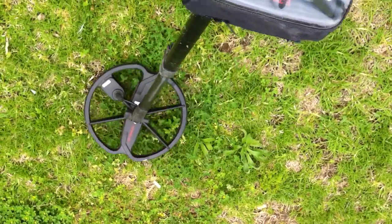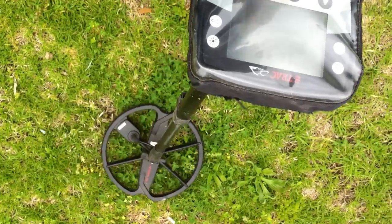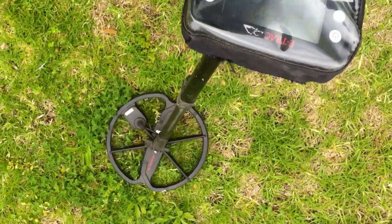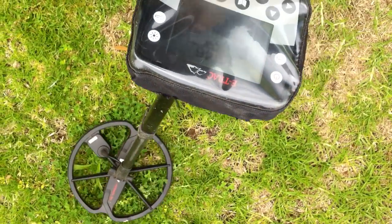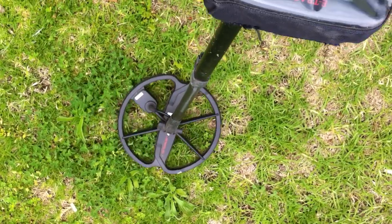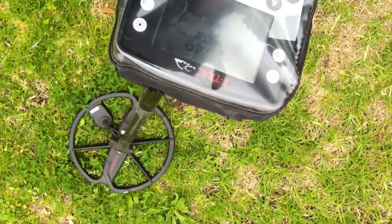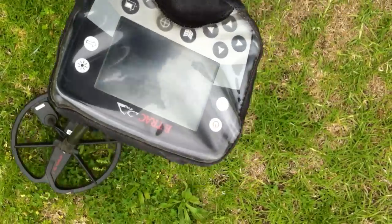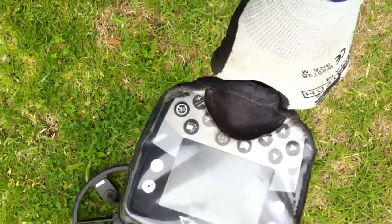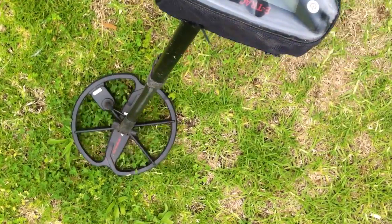You can hear all the trash there. Hear that? So just in there, right there in the middle, there's a target just there. Now listen to the trash around it — there's trash all around there, but right there in the middle, it's that high squeal that you're looking for.